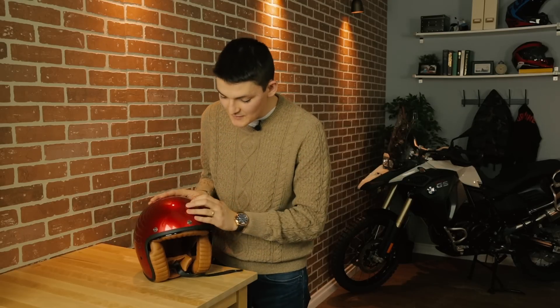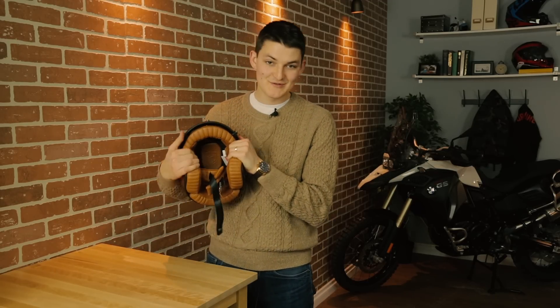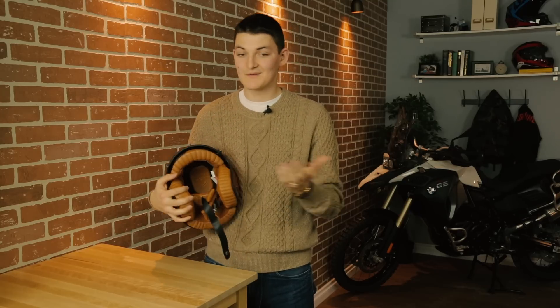This is the $300 Scorpion Belfast. We do have loads of other options in the retro open-face category, most notably the Built Wild Bonanza and the Bell Custom 500, so why choose Scorpion's new kid on the block? Craftsmanship. This fiberglass shell is hand-laid. The Nappa leather in here is hand-stitched. It also happens to be the most plushy and luxurious thing I've ever stuck on my head, for what that's worth.